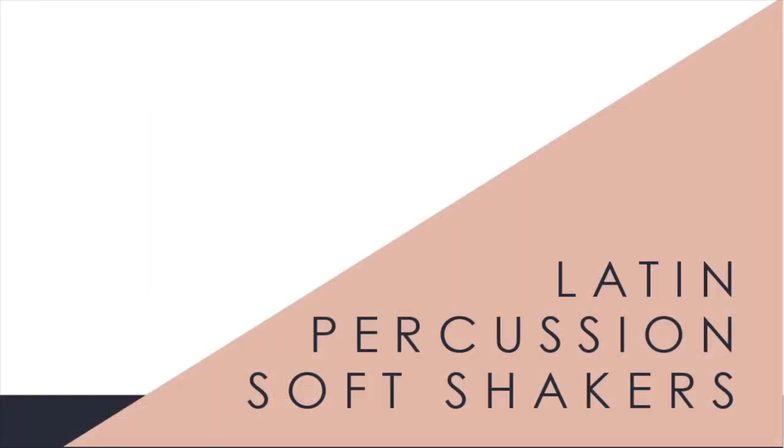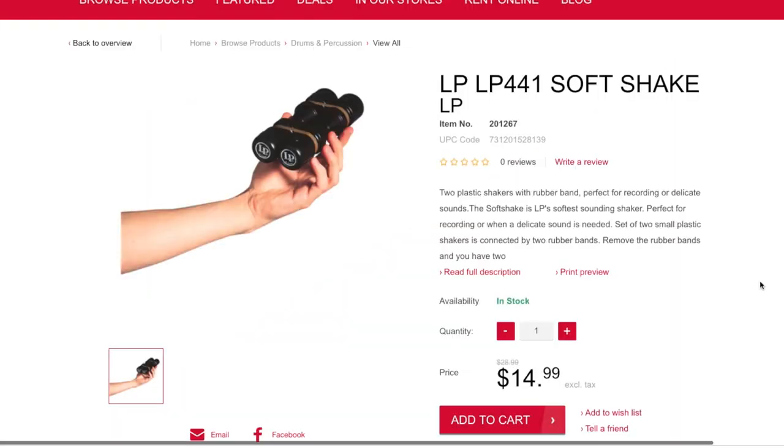The next thing on my list is a set of LP soft shakers. When students use maracas, sometimes the sound is a little too loud. This particular set of shakers is designed to be basically the softest set of shakers you can find. Sometimes you'll use shakers on a piece that doesn't need something as abrasive and in-your-face as typical maracas, so this is a really good option.